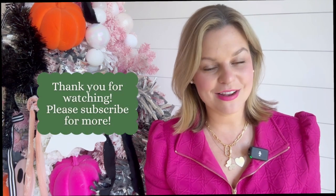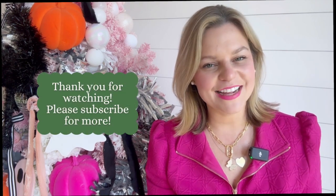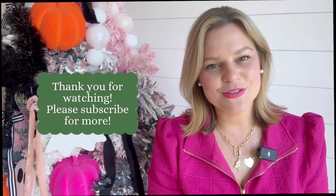Thank you so much for following along with my Halloween decorations in the studio. I hope you feel inspired to bring a little extra whimsy and fun to your own decorations this season. If you want to see more tutorials and DIYs, please visit my blog at countrypeony.com and feel free to subscribe to my YouTube channel. Thank you so much for watching — until next time, happy crafting!